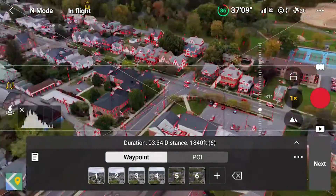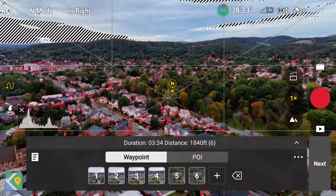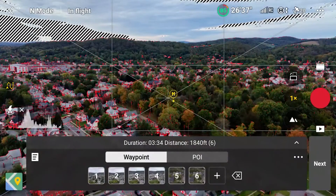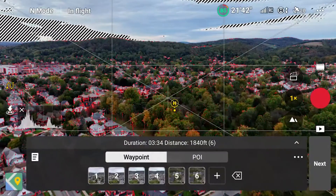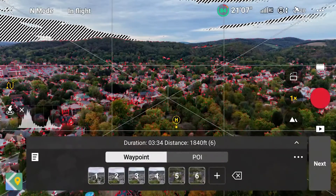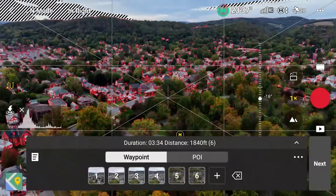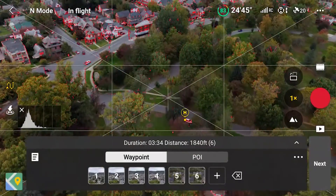Now we'll bring it home. One thing I really like that DJI brought to the newer drones is indicating the home point on the RC2. You had this with the Avada and other DJI FPV drones — in your goggles you could see the letter H to indicate where the home point was. They've done it here on the controller too, which saves me from having to pull the map up all the time. That's a really nice feature.